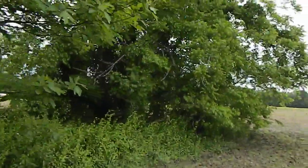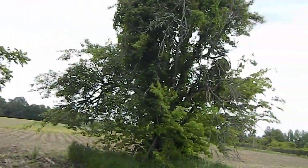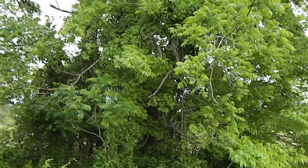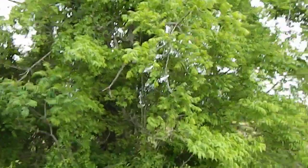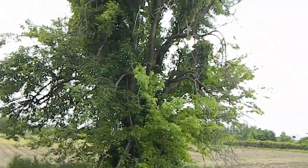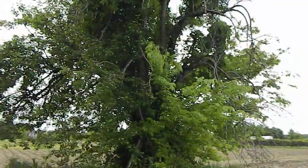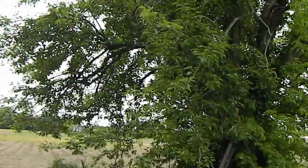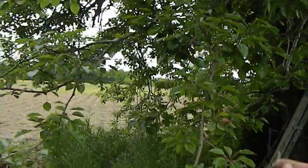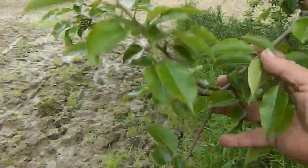Over here is her pear tree — sorry, my mom's pear tree. One of these is a pear tree; I don't know which one. But my mom said it's got a fire blight — whatever that is. I don't know if it's that one or that one, but I think it's one of these trees. You can see the little pears on there already.